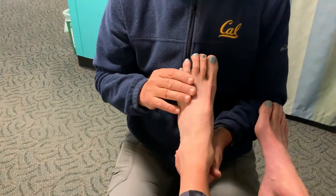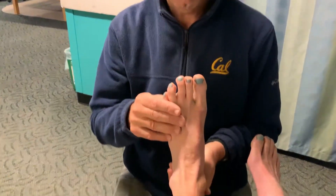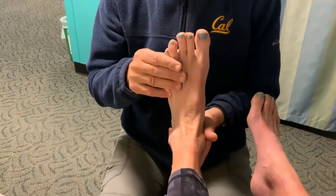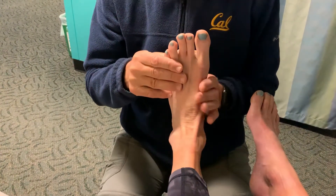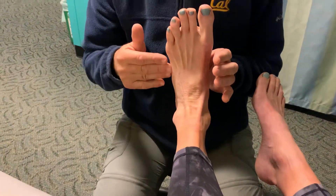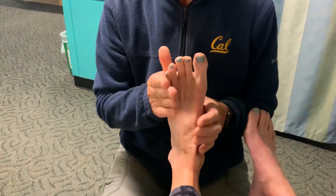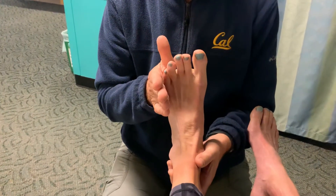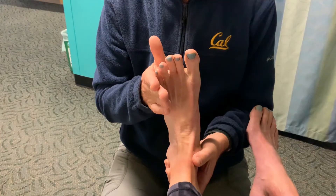The longus is tested with the ankle in a neutral or a dorsiflexed position. So you pull the ankle up where the foot and leg are in a right angle, then from that position you again have the patient push against your hand, pulling their foot to the outside.